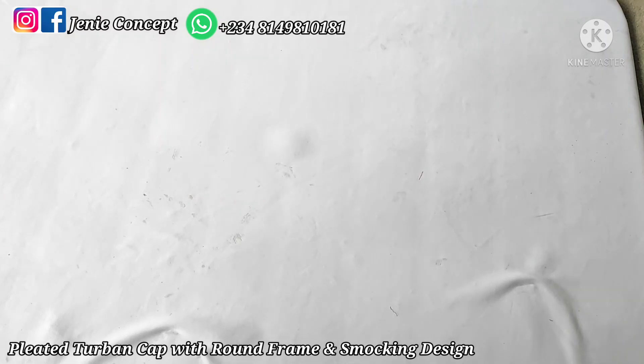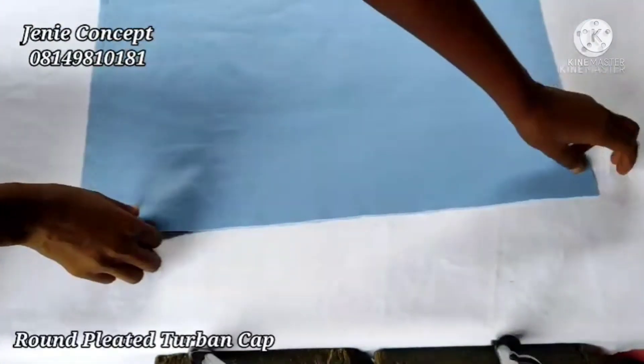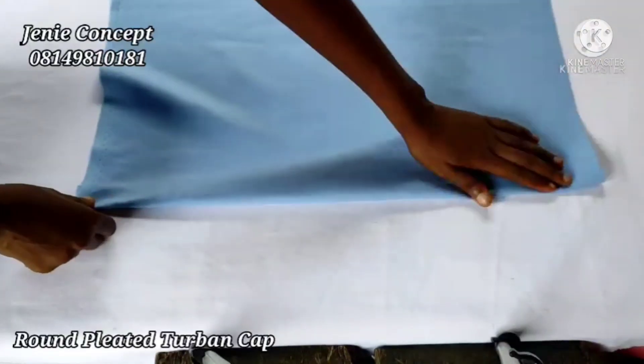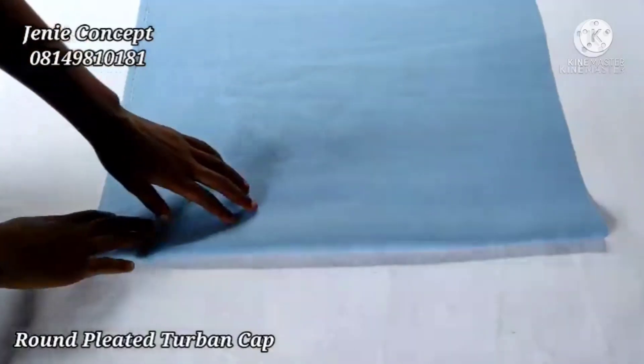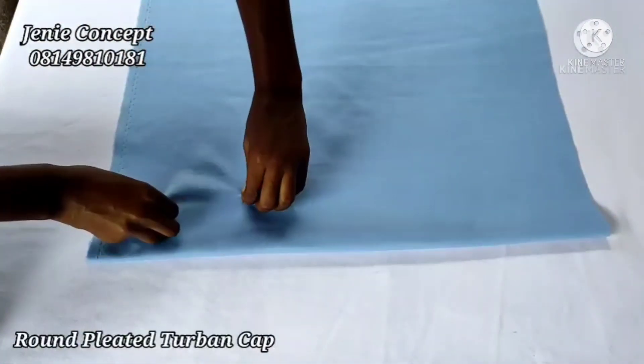First and foremost, we'll be starting with the turban cap. I'll be sending a different video where the pleated turban cap will be illustrated so you can see how to do that, and after that move on to the smoking design and then the round pleated frame. So for the turban cap, I'm going to get my fabric and start by folding in one end about one inch. I'll get my pins to hold it in place, then get it on my sewing machine and make a straight stitch down to the end.